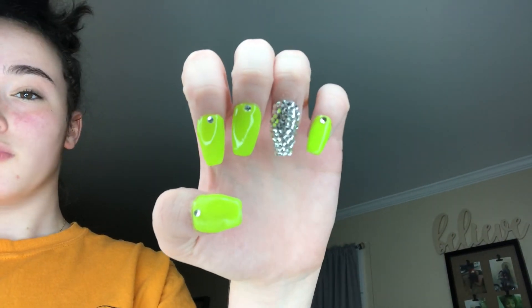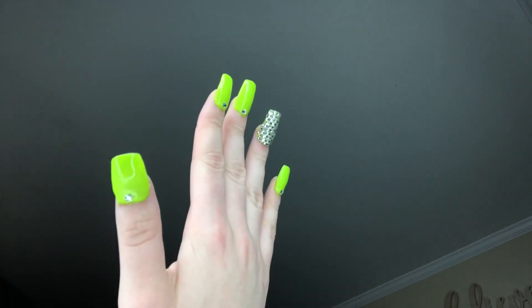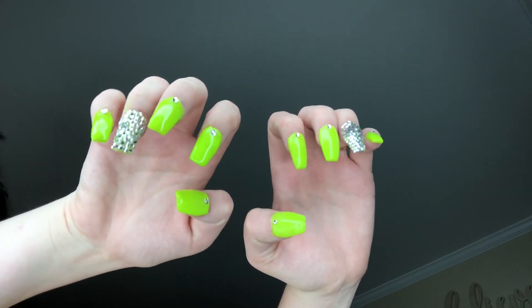This is how they turned out — I really like them! Again, this wasn't a tutorial, I was just bringing you guys along and giving some tips. I hope you like this, I'm going to grow and continue to get better. Make sure to subscribe, leave a like, and I'll be back with more nail videos soon — bye y'all!